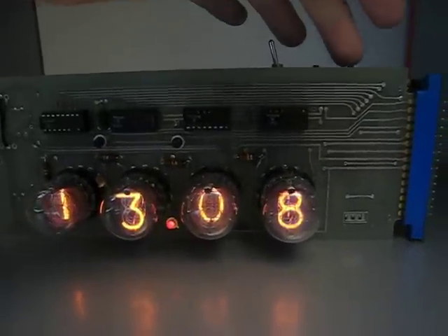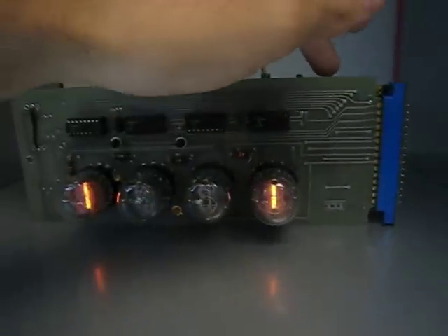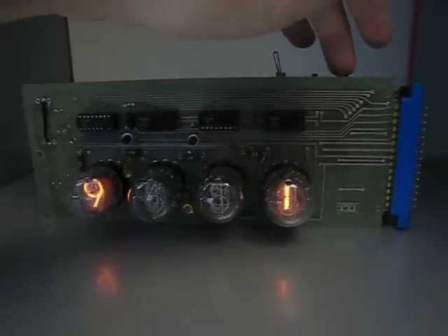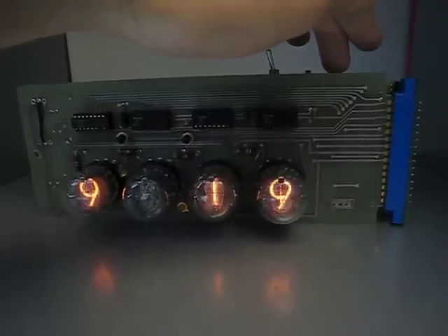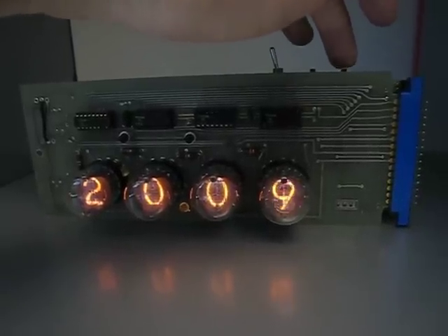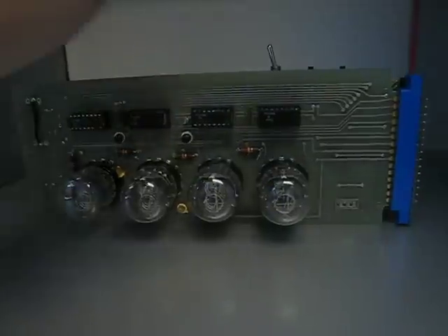Now we set the date by holding down the right button. We set the month — it's September 22nd. Advance again, set the year — it's 2009. And the day — today's Tuesday, so two for Tuesday.